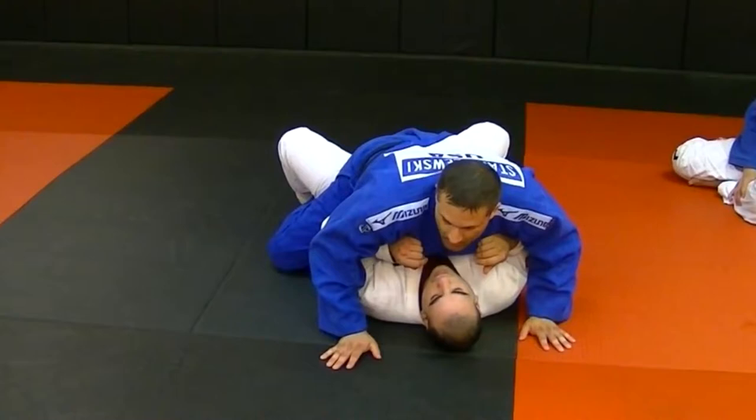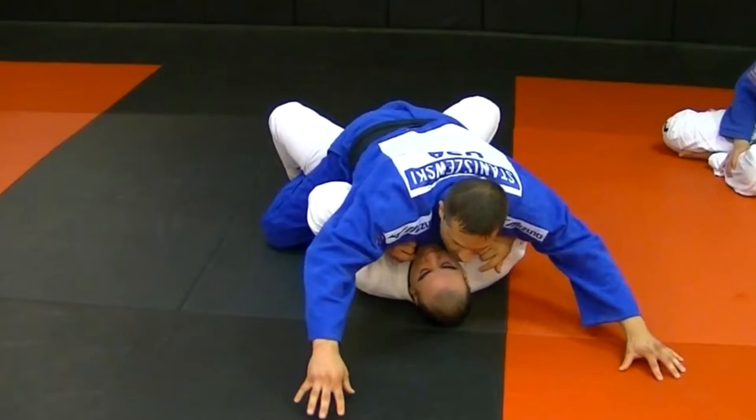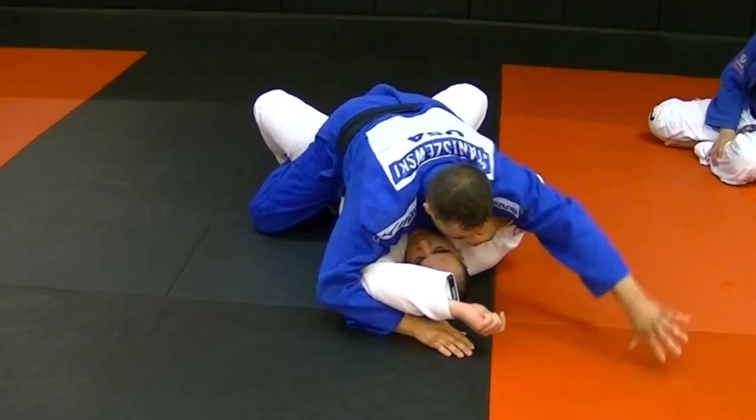I come under the elbows. To do that, I circle — look, I'm here — my pressure down, I circle back, come under, circle back, come under, squeeze. I establish my S-mount.